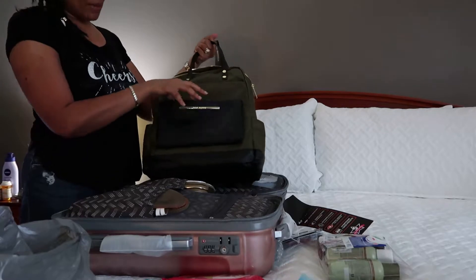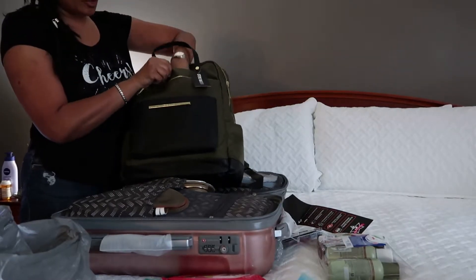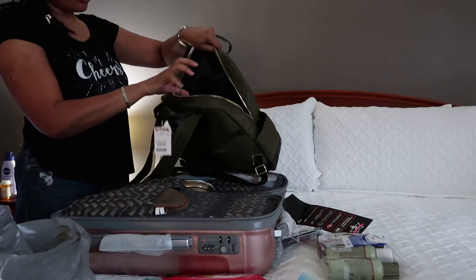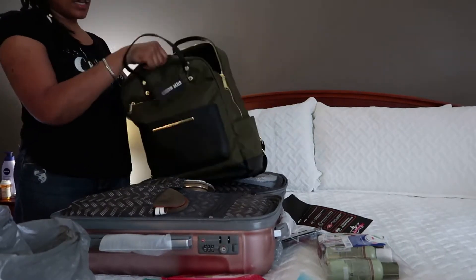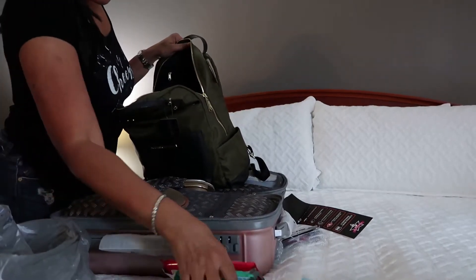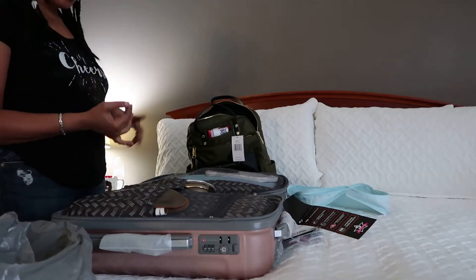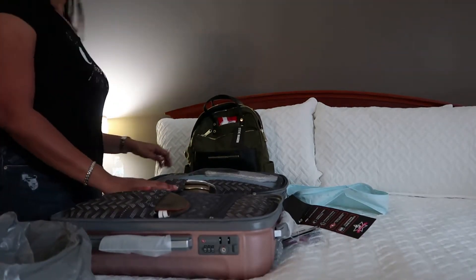I'm also taking this backpack — it doesn't match but I thought it was cute. It's hunter green and black, from TJ Maxx. It has a pocket here, a nice deep zipper pocket, a little pocket there, two slots on the sides for water bottles, two pockets for phones, and a zip pocket in front — very deep with padded shoulder straps to keep my hands free. My liquids are going in here, and also my camera equipment, little tripod, phone charger, and all my chargers.